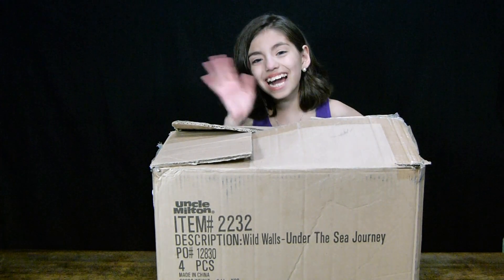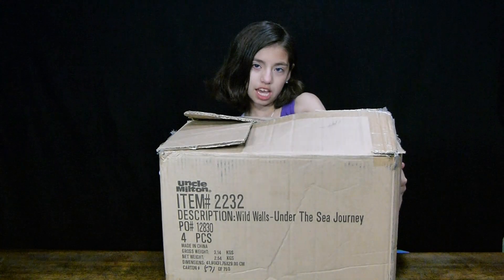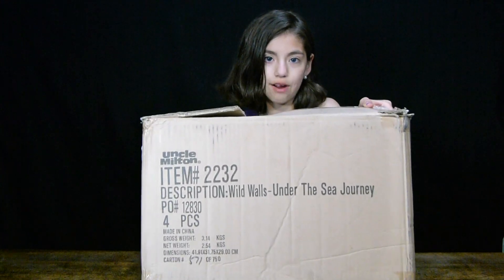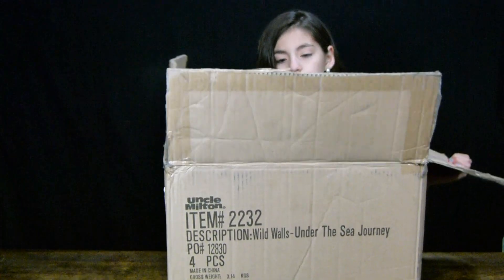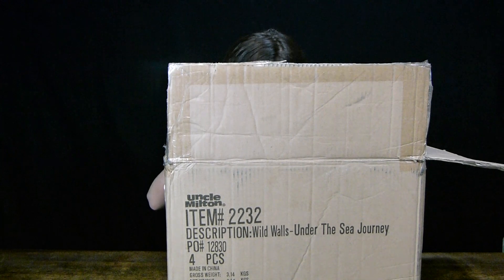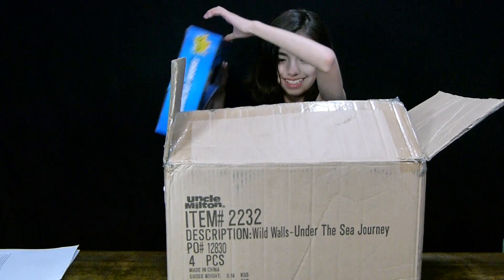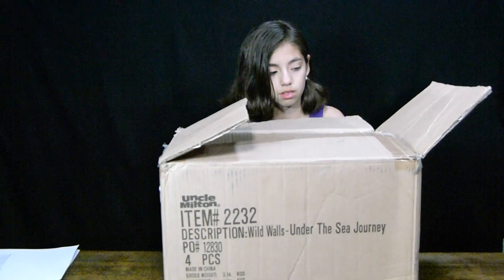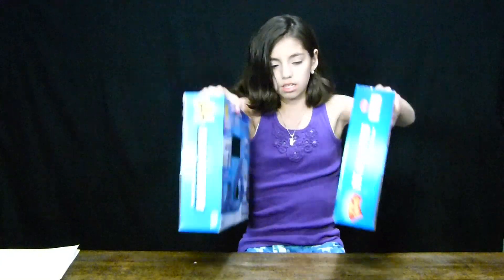Hey guys, so I got a special package. It's kind of heavy and it's from Uncle Milton. It says on the front — let's get it open. Oh crap, so in it there are some papers, and then you're gonna like this — down to add a dramatic effect. Very dramatic, by the way. Okay, you can probably see boxes but you don't know what they are.